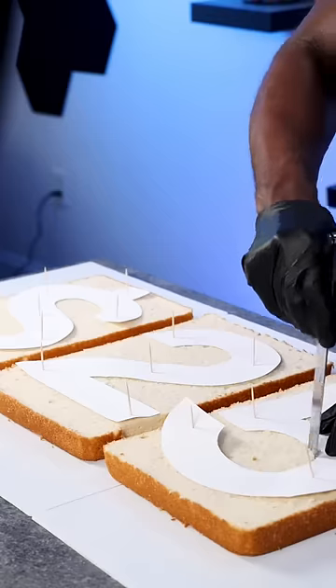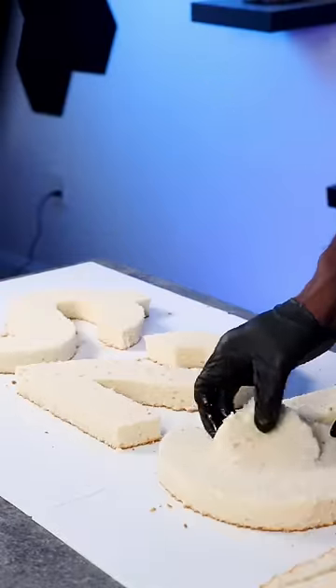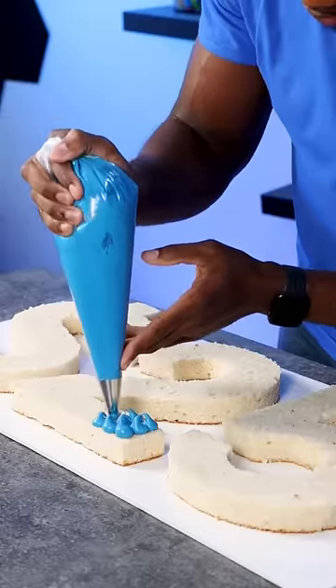Don't worry about the cake scraps — I saved them because I'm going to use them for cake pops later. I did this part twice because I wanted double cake layers, or I could have torted these cakes for thin layers. Then I added simple syrup to them because the sides are exposed and I didn't want them to dry out.